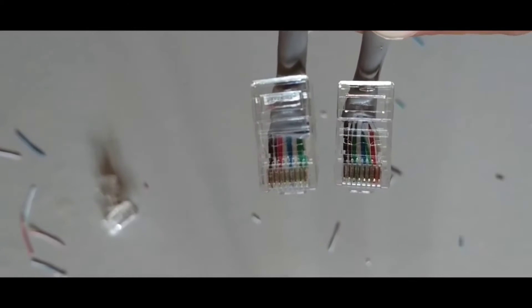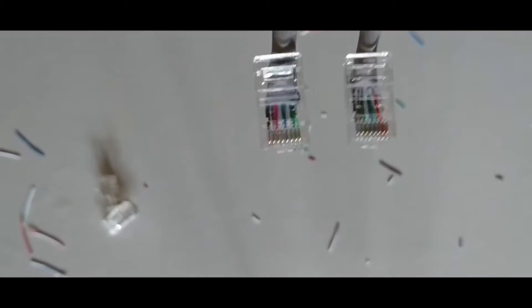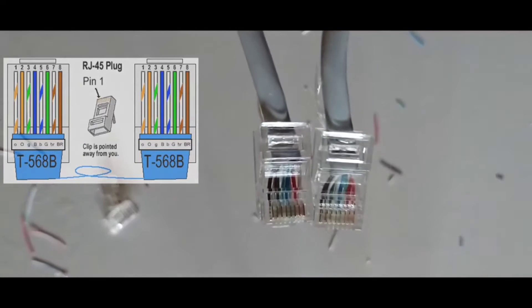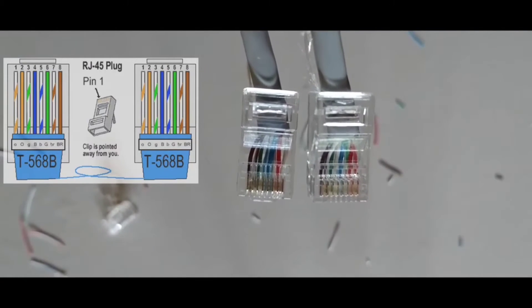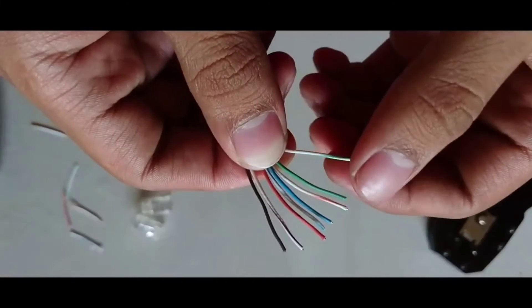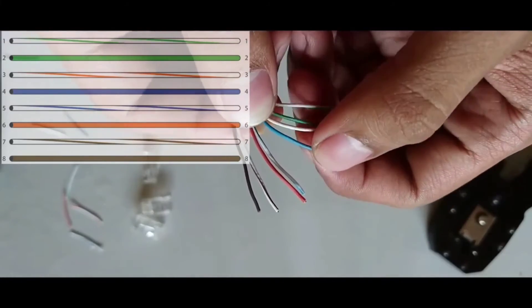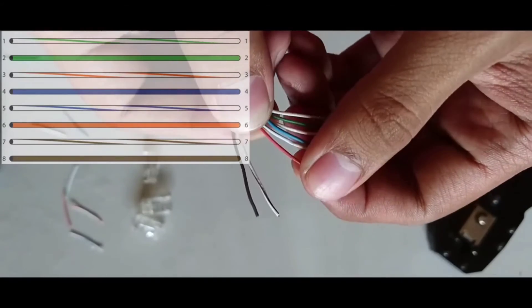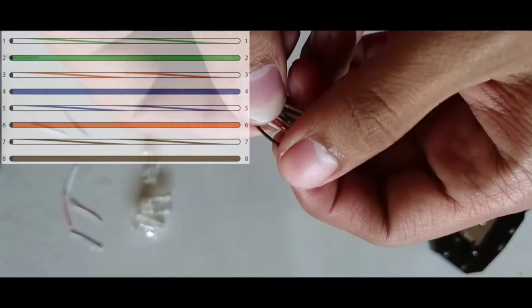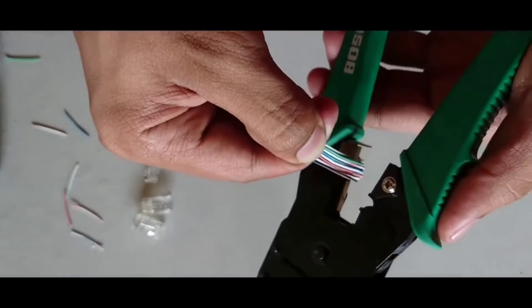Now go for a crossover ethernet cable. The process is very similar to the straight cable — one end has the same pattern, but the other end is different. The pattern for the second end is: white with green, solid green, white with orange, solid blue, white with blue, solid orange, white with brown, and solid brown.